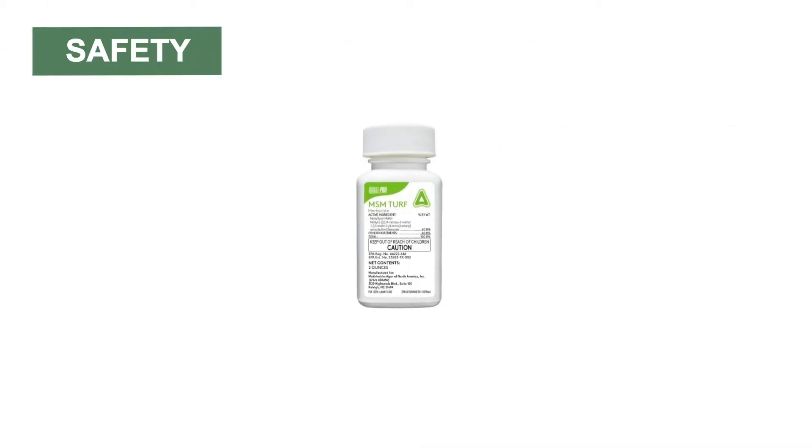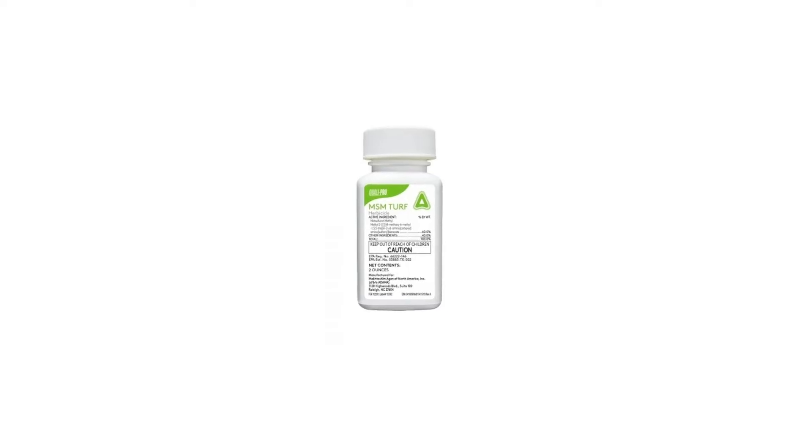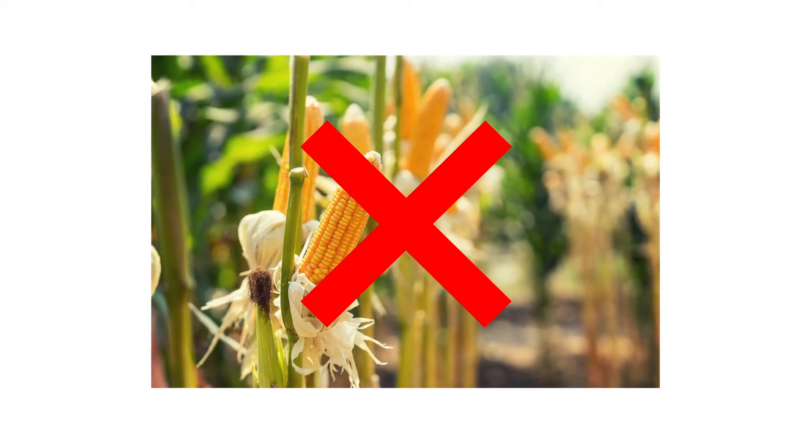MSM Turf herbicide is safe and harmless to people or animals when used according to the label directions. Always wear the necessary PPE when handling or applying any herbicide product. Do not use this product on food or feed crops.